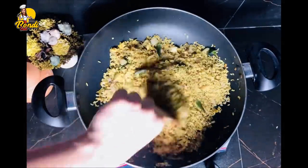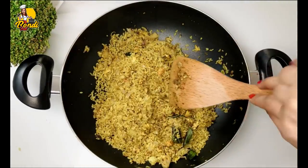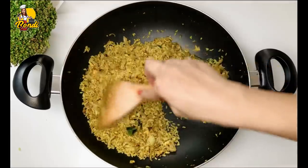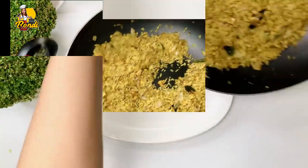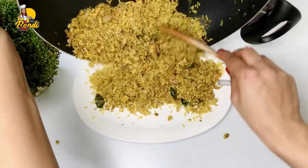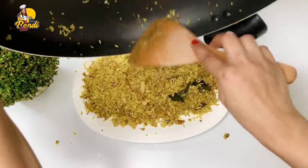When you have a lot of food, you can use the water for the rice, and you can use it to make it easy. I hope you enjoyed this video.